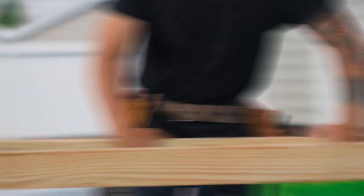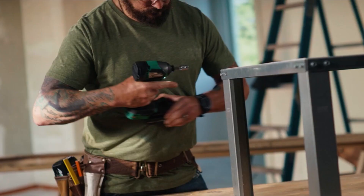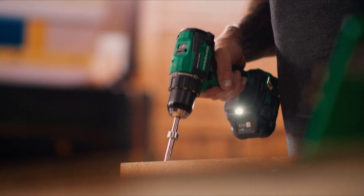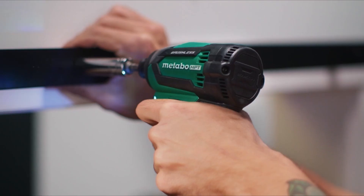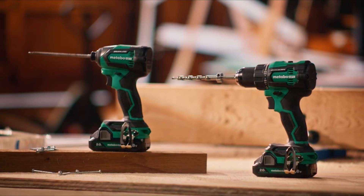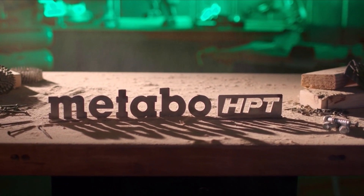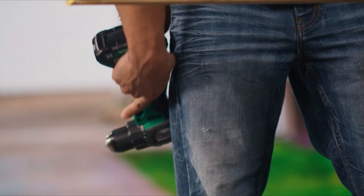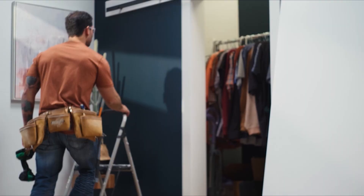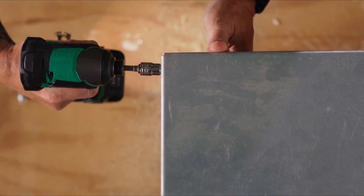In conclusion, the choice of the best brushless impact driver ultimately depends on your specific needs and preferences. However, several key factors make brushless impact drivers stand out. Efficiency and power: brushless motors are highly efficient, delivering more power and torque while consuming less energy, translating to improved performance and longer battery life. Durability and longevity: brushless motors have fewer moving parts, reducing wear and tear over time, resulting in a longer lifespan and a reliable tool for years to come.